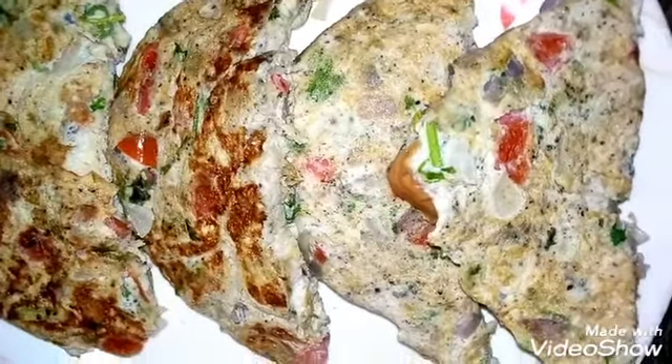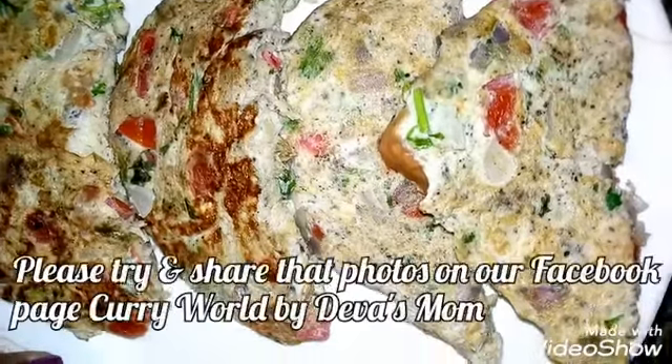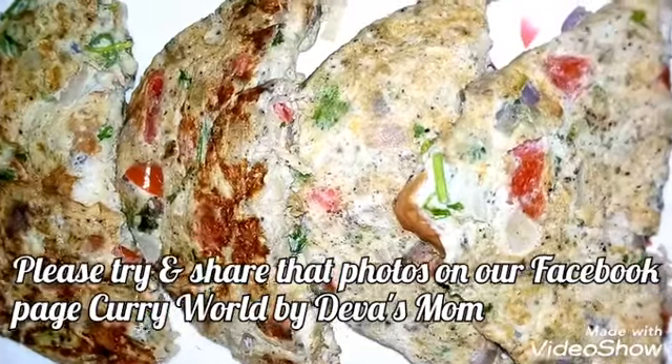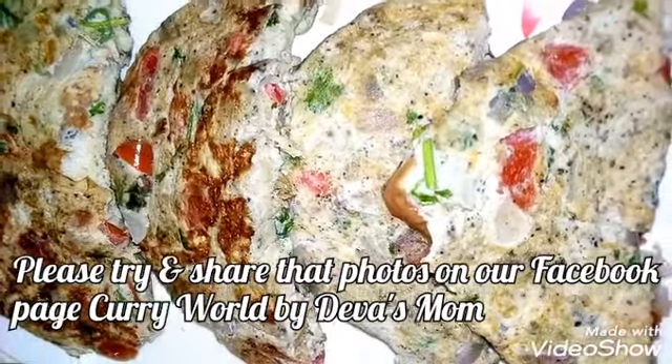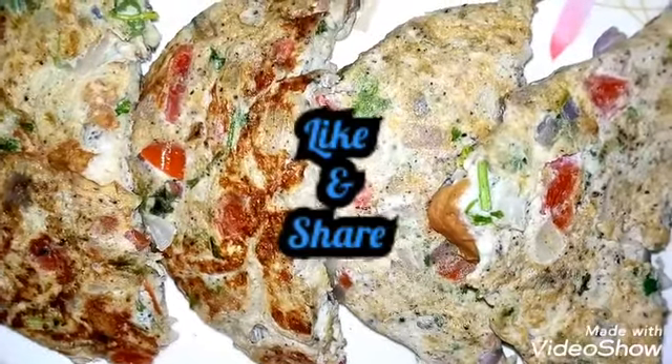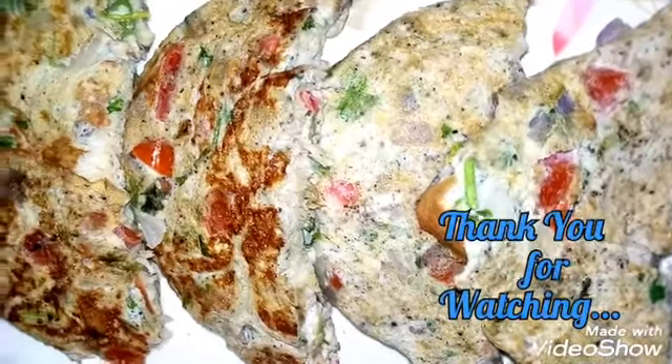You will be able to try all the recipes and photos on our Facebook page. If you want to share a video, please share it with your friends and family. I will see you in the next video. Thank you.